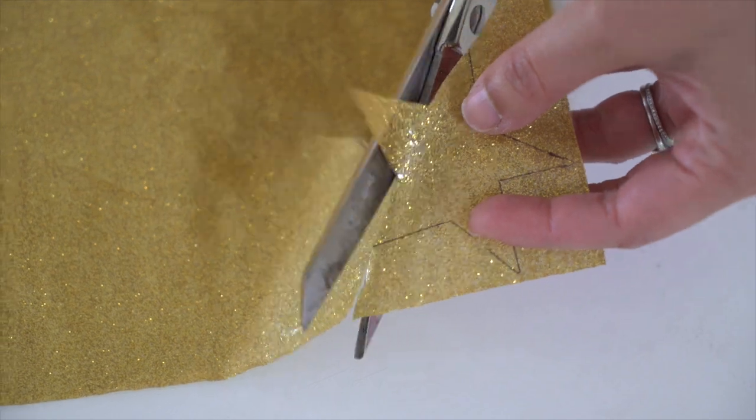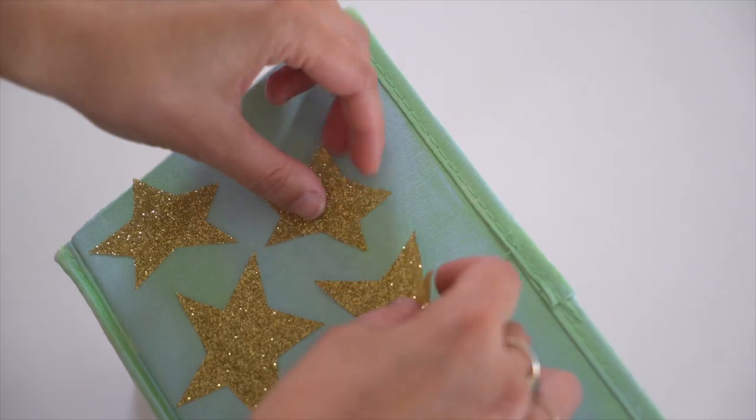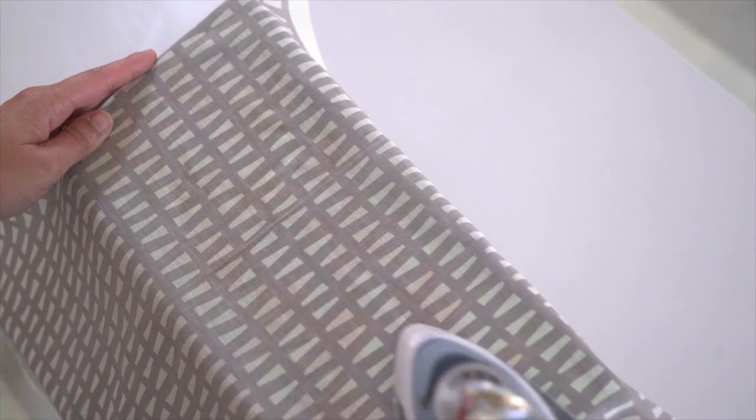Once the paint is dry, cut out the star shapes out of the gold transfer sheet. Then place the stars where you want them to go. Place a thin towel on top, then iron over the stars and hold down for five seconds each. Repeat on all four sides until your bin is fully decorated to your liking.